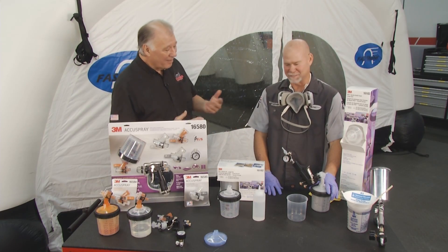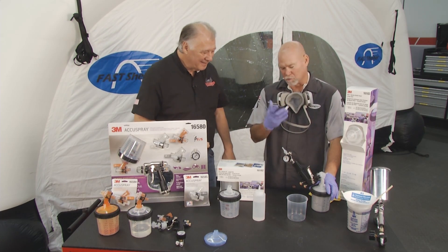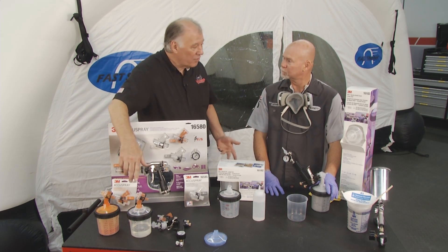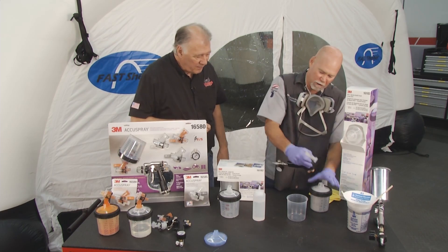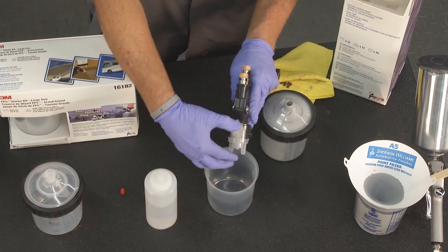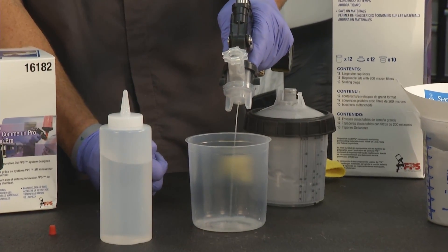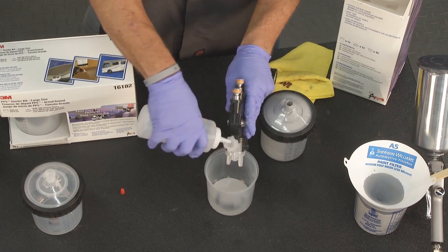That primer went on pretty good there, Brent. I noticed you even did it upside down — you can spray in any direction with that. That's a beauty. It's a closed system, any direction. Now, these can be used once, throw them away, or you can clean them. Real quick, we'll pop this off, take a little bit of solvent, put it in your nozzle assembly, shake it, pull the trigger. Do that a couple times, and with less than two ounces of thinner, your whole head assembly will be clean for use again.